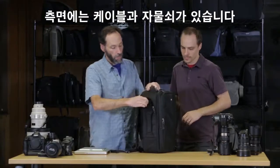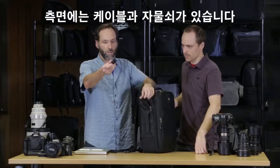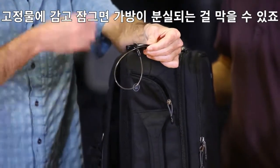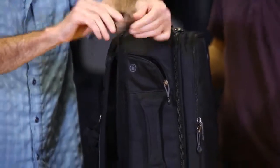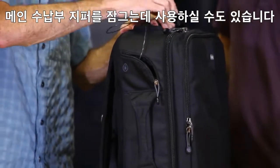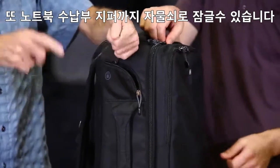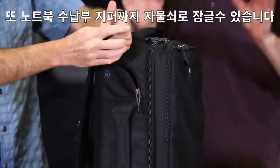It also has a cable on the side. What this is useful for is you wrap it around something and lock it, which just prevents people from walking away with your bag. You can also use this to lock the main sliders on top of the bag. Both the laptop compartment and the main compartment have lockable zippers.